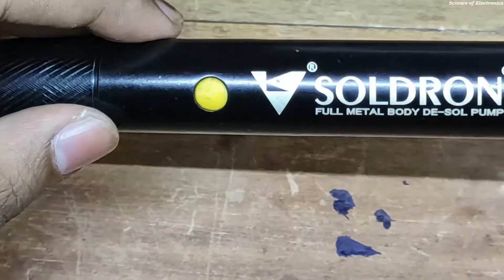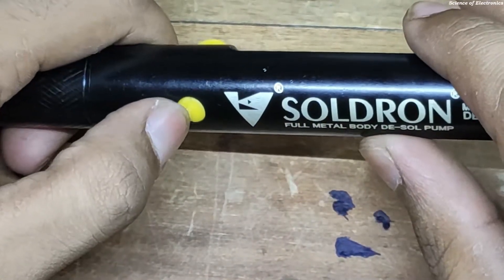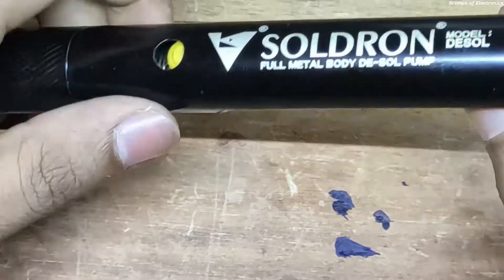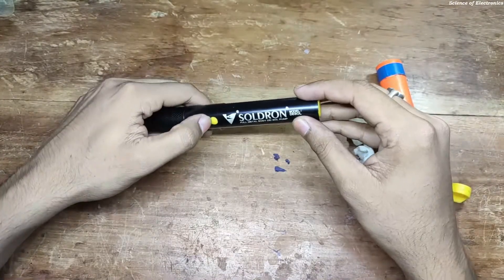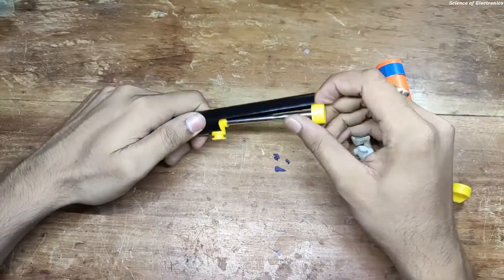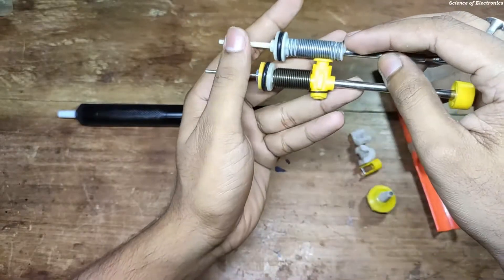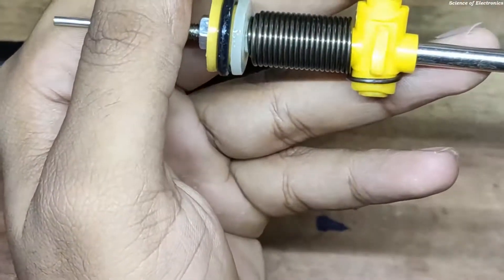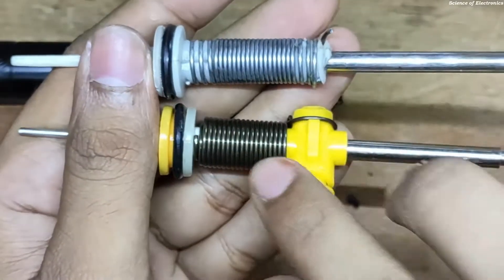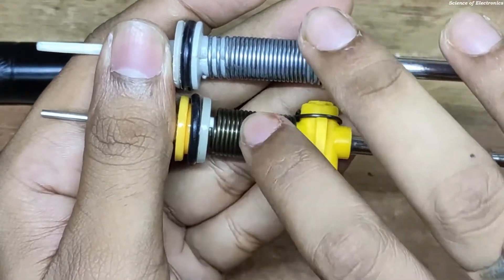If you can see the teardown process, you need to just push this yellow point and drag. Okay, it is just open. Once again, you need to push it here and drag. If you can see the difference between the cheap level and the premium level desoldering pump — if I make some zoom — you can see the spring quality. The spring quality of the old one is bad and the spring quality of the new one is very good.